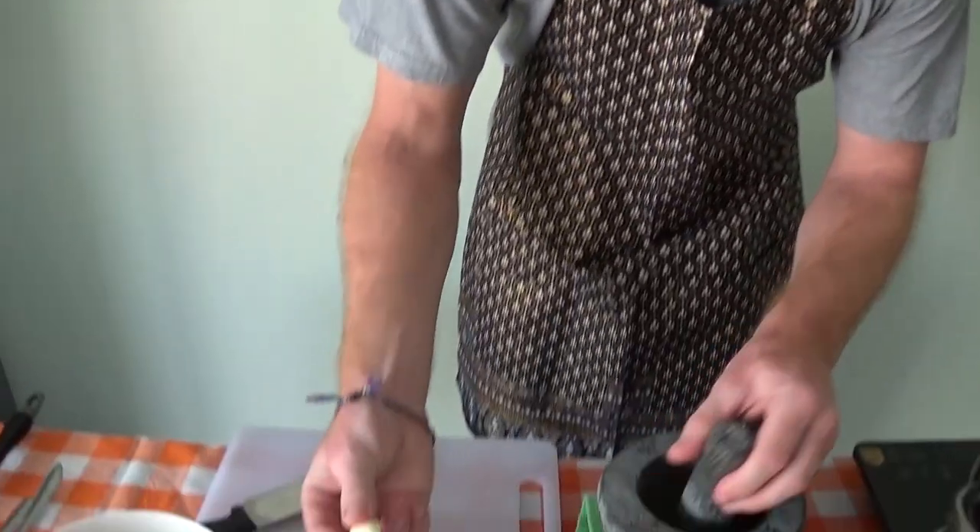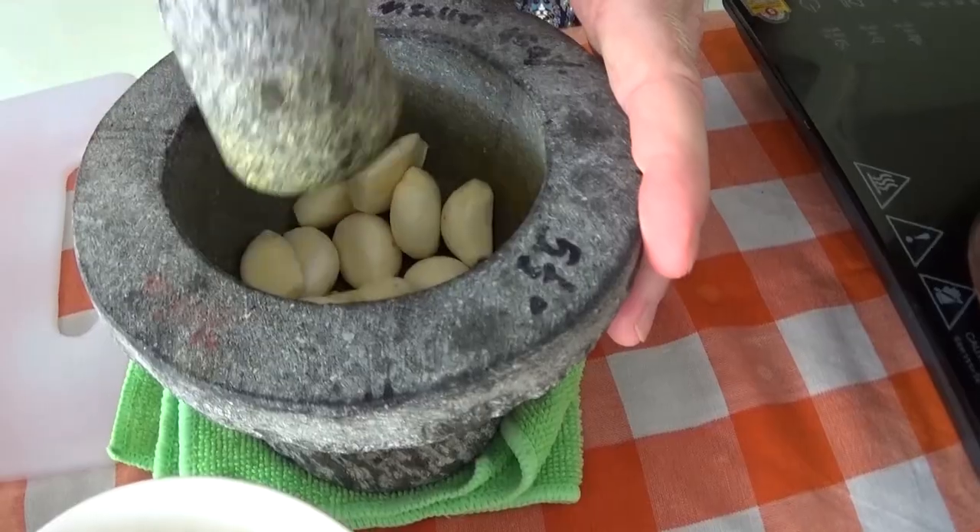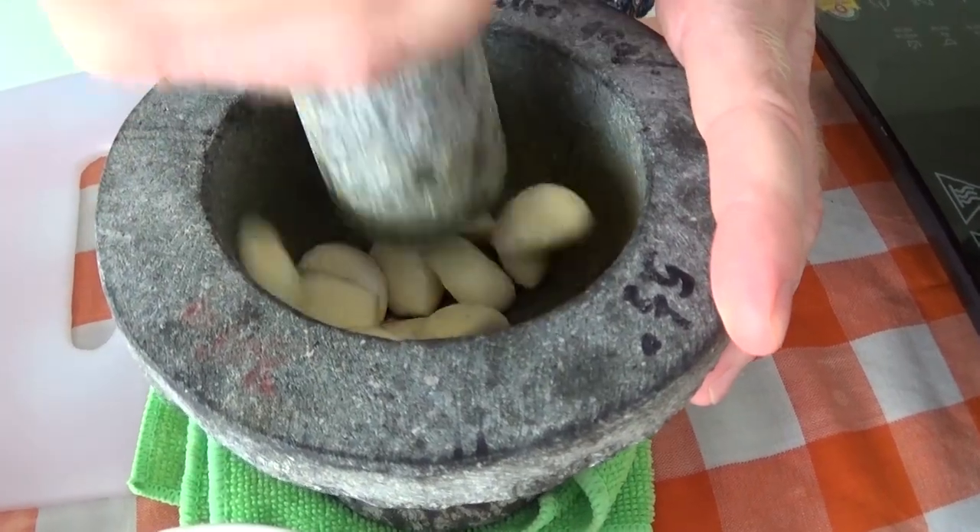While the crab is steaming, we're going to crush these garlic cloves up. We've got about 10 cloves here — let's just pop them all into our mortar and start to crush them up.